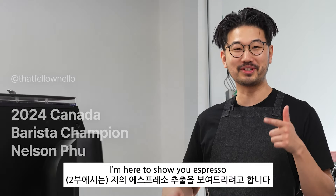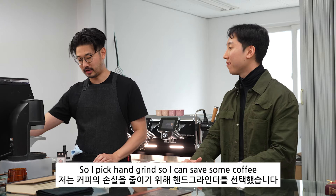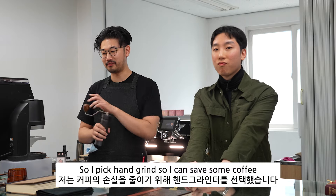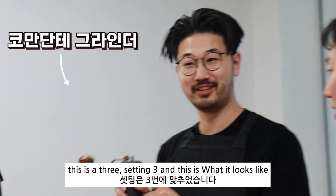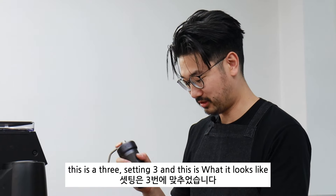Hello, my name is Nelson and I'm here to show you espresso. I picked hand grind so I can save some coffee. This is a setting 3 — this is what it looks like.